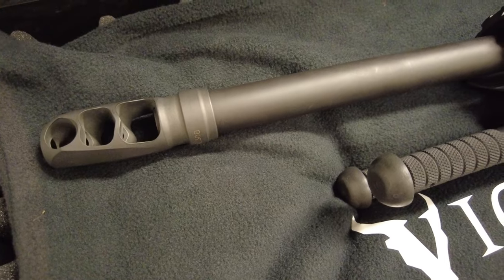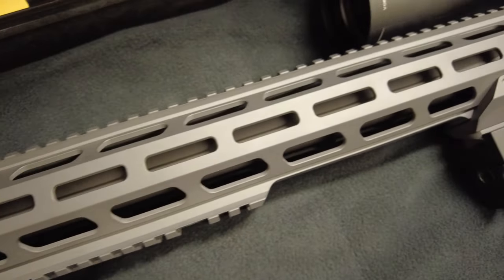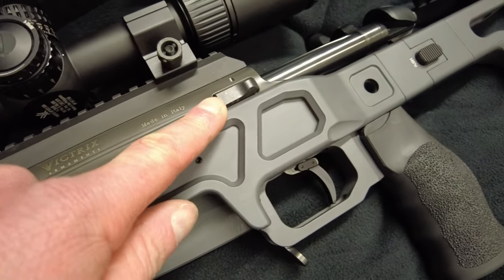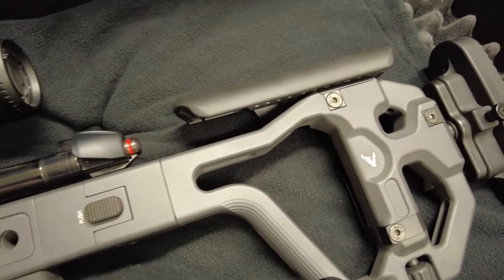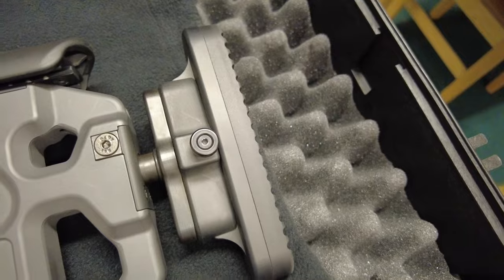Looking at the left hand side of the rifle, similar controls to the other side. We have the lever release for the multifunction handle, the bolt release catch and we also have the stock lock button. Moving down to the rear, we have a butt pad height adjustment button.